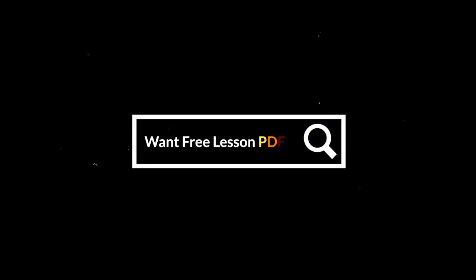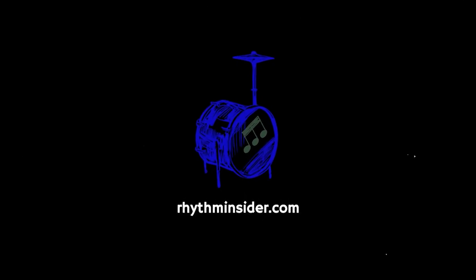If you want free lesson PDFs, subscribe to my newsletter, Rhythm Insider, at rhythminsider.com. You'll get a free gift when you confirm your subscription.